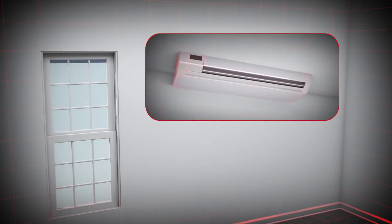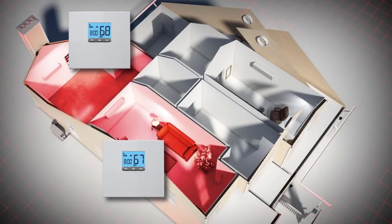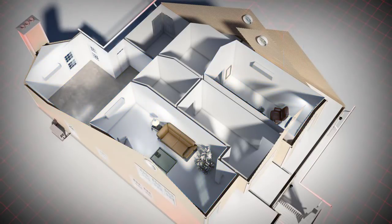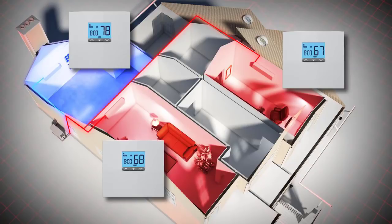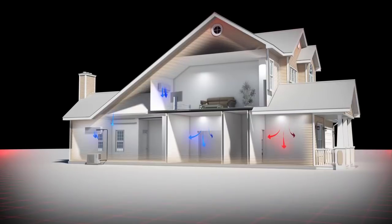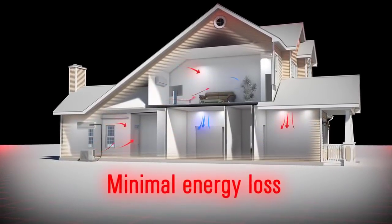Typically, the indoor air handlers can be mounted on the wall or ceiling and come in a variety of styles. Each zone has its own thermostat, and multiple air handlers can be controlled as separate units providing the right amount of heat or conditioned air for that zone. In addition, both heating and cooling can occur at the same time — so if the bedrooms in the back of the house need cool air while the front requires heat, the system can handle it. There are significant energy savings with VRF.